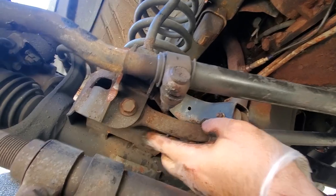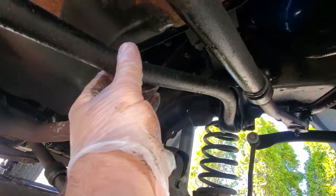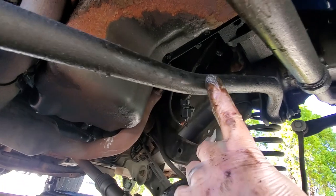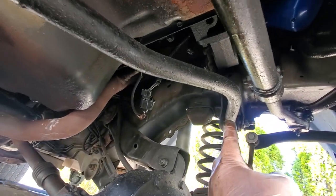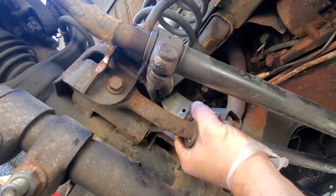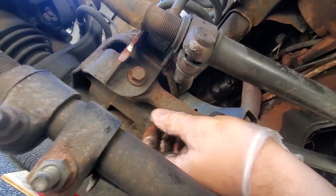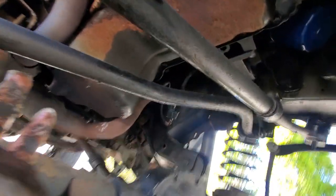Here we go — this is our track bar. In XJs, what happens a lot of times is this hole will wallow out or the mount will wallow out. But in WJs, this is just a regular old bushing, so the bushing usually rots. When the bushing rots, that's when you get your play. We'll take a look at it when we remove this old one.